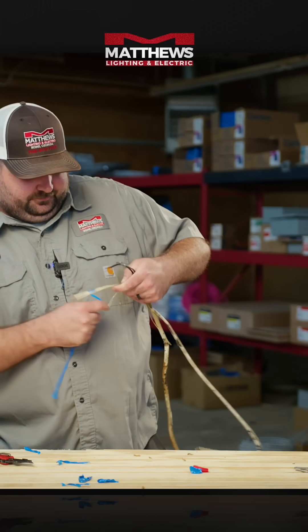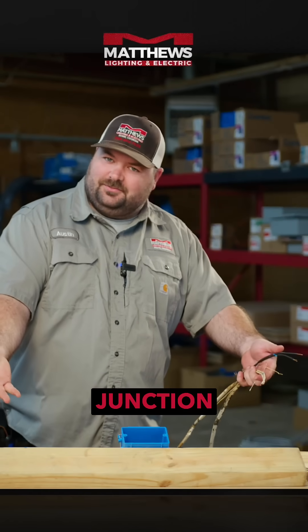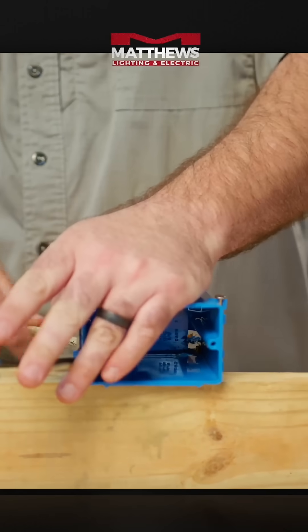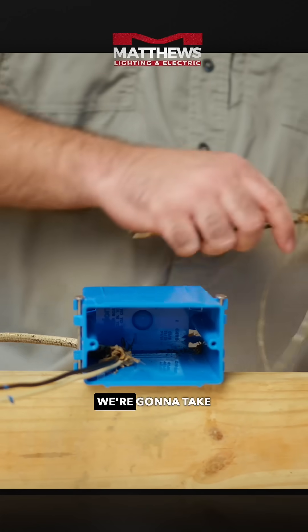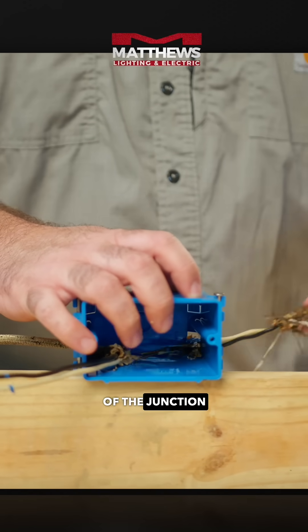What you would want to see, and how we would remedy this in most cases, is a junction box. We're going to take our wire, put one wire in this side of the junction box, and take the other half of the wire and put it in the other half of the junction box.